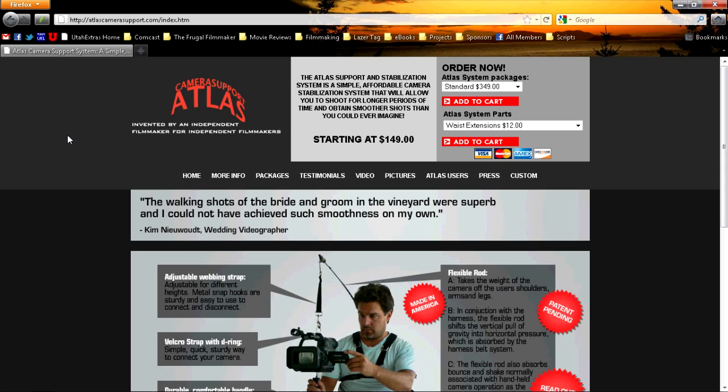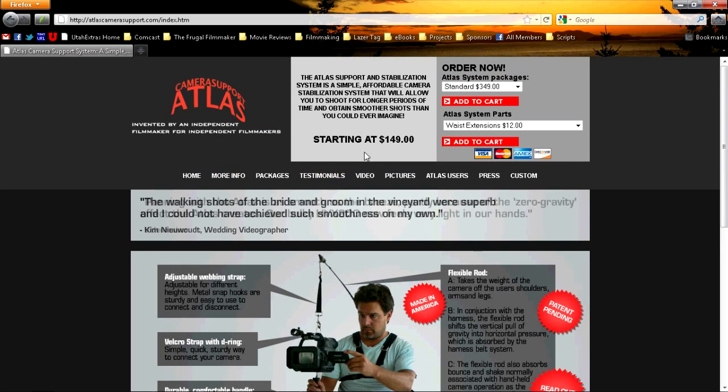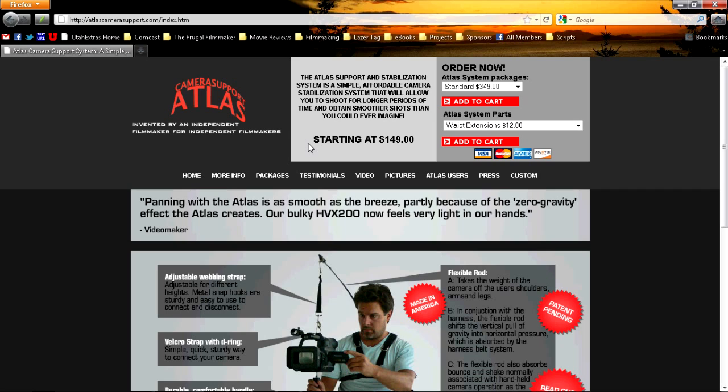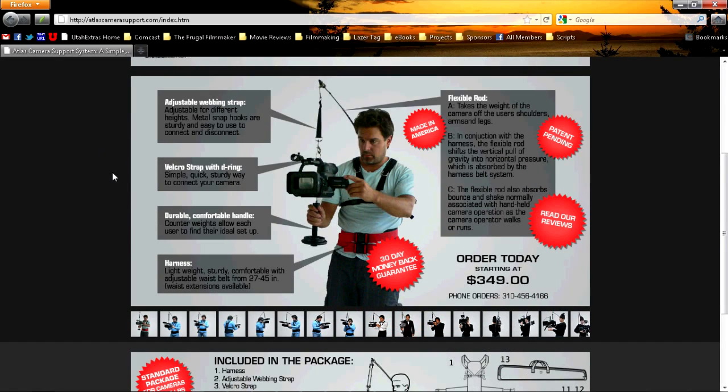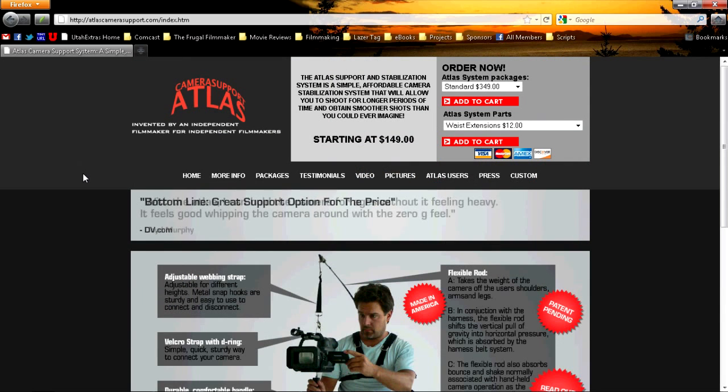So I went to the Atlas Camera Support website, atlascamerasupport.com, to see what I was getting myself into. Sure enough, it really attaches to your body via a special harness. There's a fishing pole type device that comes over one shoulder and you dangle your camera from it, apparently making it float in mid-air. The website has lots of diagrams, pictures, reviews, and videos — lots of good information.